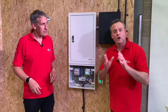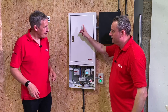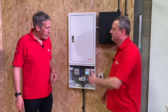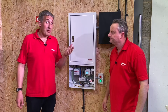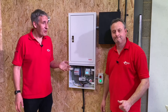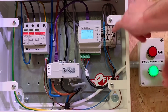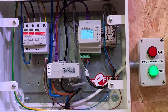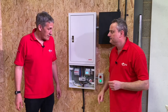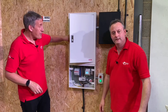One thing worth considering: we could have taken the feed from the breaker that feeds the surge device for our indicator circuit. The reason we didn't is that if someone switched off that breaker, both lights would go out and you'd be relying on someone to spot that there are no lights on at all. By coming off a slightly different fused circuit for the metering device, even if you turn off the breaker for the surge protection, you still get a green light indicated.